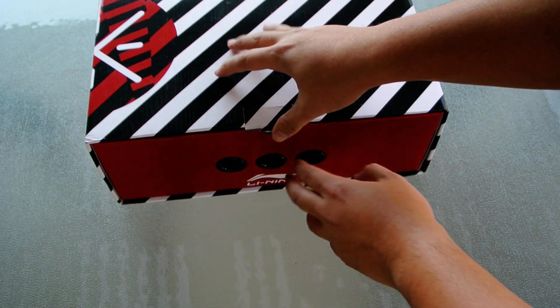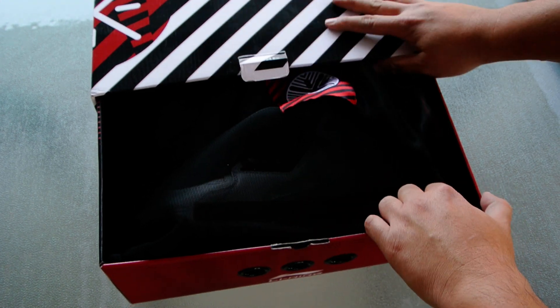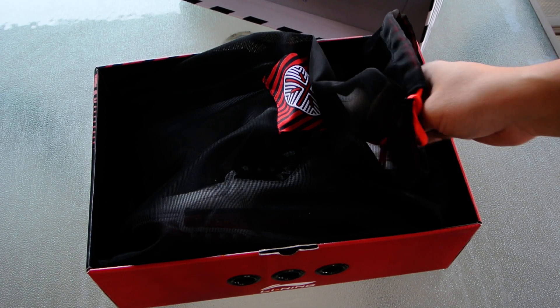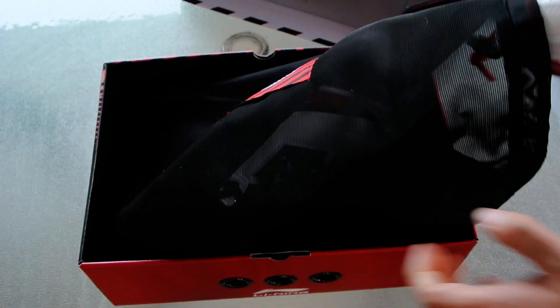Let's open up the box and see what's inside. It comes with a drawstring bag — a nice touch by Li-Ning to give it a more premium look and feel to the overall presentation.